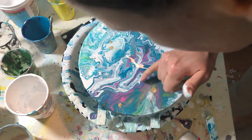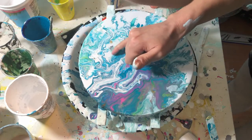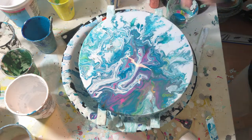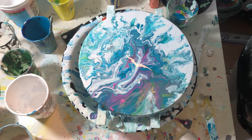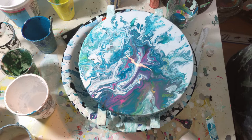You need to break it up with your hands a bit, because when it forms a film it repels the paint. There are kind of cells forming, weird ones. So let's torch it.